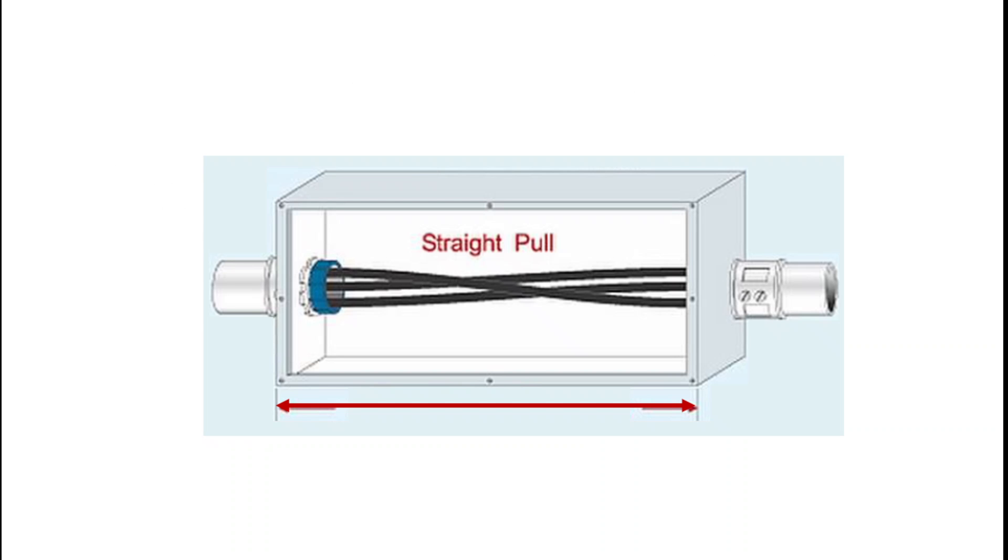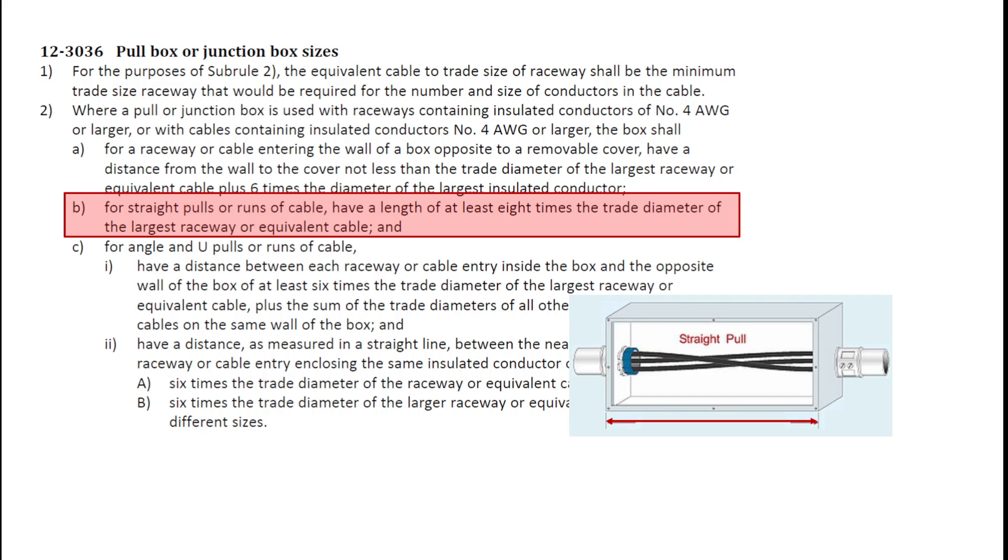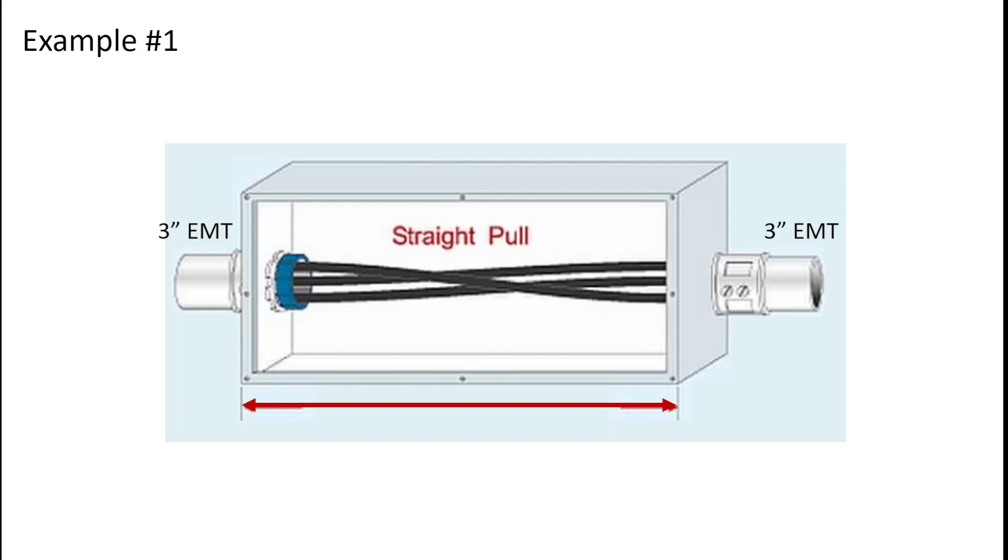Let's first start with the simplest of pull boxes — that's a straight pull box. A straight pull box is going to be using sub-rule 2, Item B. It says for straight pulls, the length of the box needs to be at least eight times the trade diameter of the largest raceway or equivalent cable. So if we take a look at a 3-inch EMT entering into that straight pull box, that means the dimension identified by the red arrow is going to need to be at least 24 inches. There are no other dimensions calculated within the scope of 12-30-36 for this type of pull box. The width of the box would have to be at least 3 inches because it's a 3-inch diameter conduit, and probably a little wider simply because you need to put on lock rings.